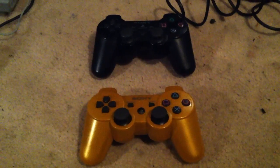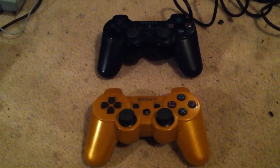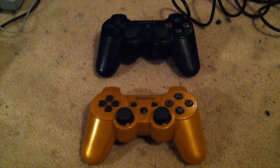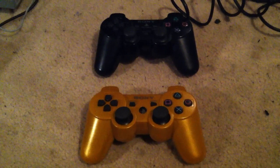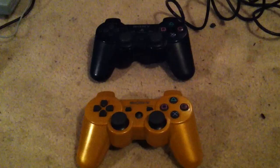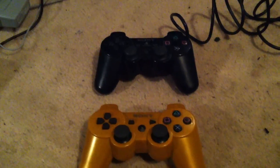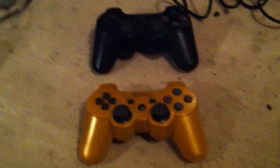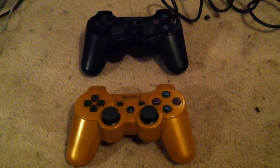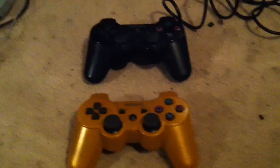Hi YouTube, today I'll be reviewing the PlayStation 3 DualShock 3 controller and the PlayStation 2 DualShock 2 controller — the analog one. We're comparing the wireless and the wired one, the second version and the third version. This is PlayStation review episode 3.